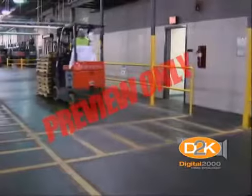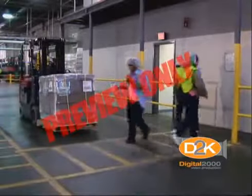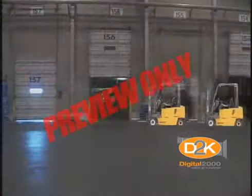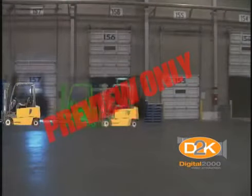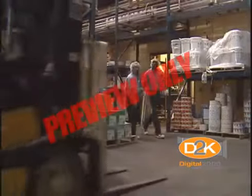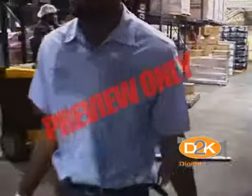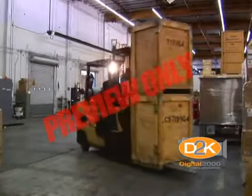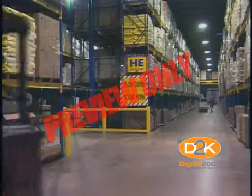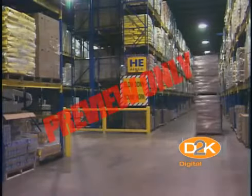Fire aisles, access to stairways, and fire equipment shall be kept clear. When traveling, all traffic regulations shall be observed, including authorized plant speed limits. A safe distance shall be maintained — approximately three truck lengths from the truck ahead — and the truck shall be kept under control at all times. The driver shall be required to slow down and sound the horn at cross aisles and other locations where vision is obstructed. Other trucks traveling in the same direction at intersections, blind spots, or other dangerous locations shall not be passed. If the load being carried obstructs forward view, the driver shall be required to travel with the load trailing.